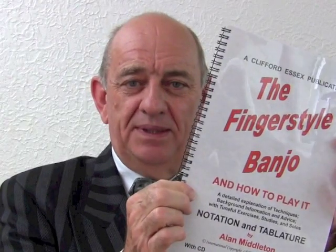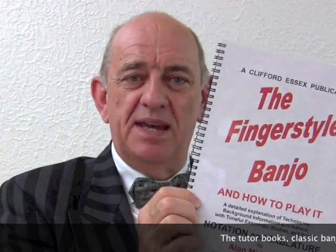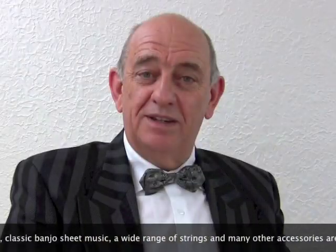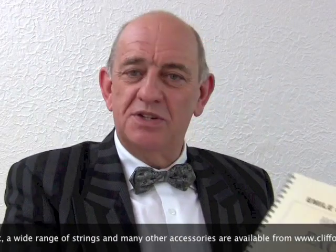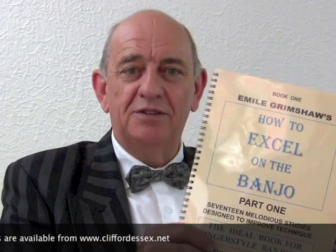If you want to learn more about the musical theory relating to classic style banjo and do more exercises and get tips and hints, I strongly recommend that you buy 'The Finger Style Banjo and How to Play It', which has been produced by the Clifford Essex Music Company. It brings up to date banjo tutors incorporating tablature, and there is even a CD attached of the exercises. The Clifford Essex Music Company have also produced the original Emil Grimshaw 'How to Excel on the Banjo' in three parts. Both this and 'The Finger Style Banjo and How to Play It' are superb tutors and I can strongly recommend them to anybody.